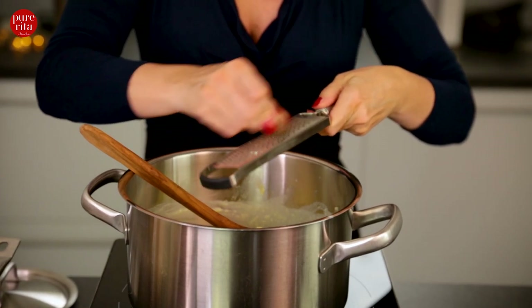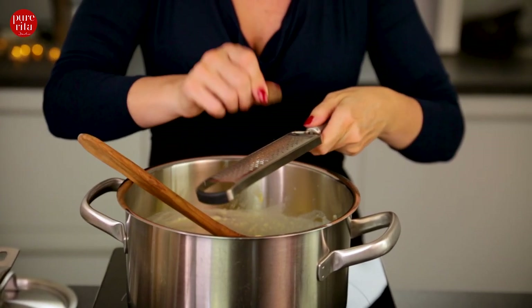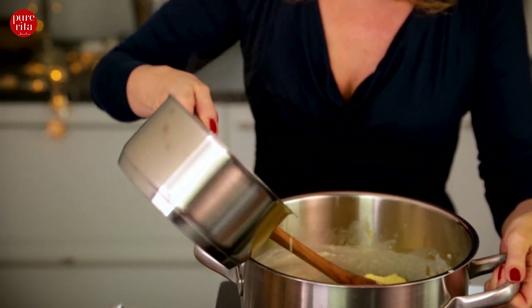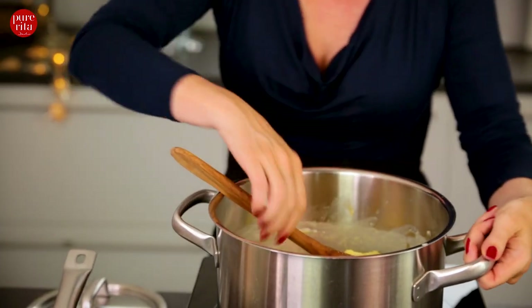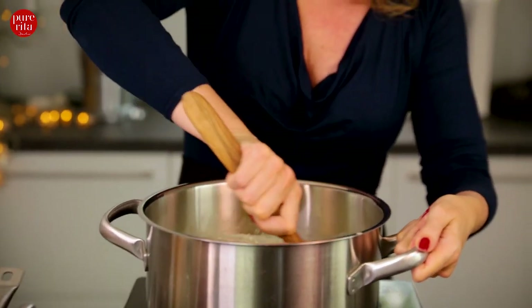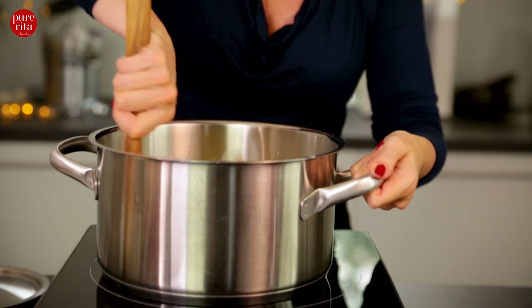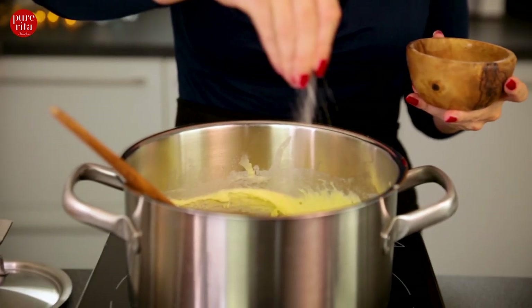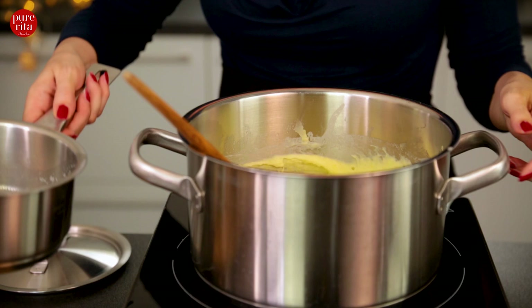One thing that can't be missing in a mashed potato recipe is of course a bit of nutmeg — let's grate it right on top. Add a little more milk and keep stirring. Add more sea salt and pour in the rest of the milk.